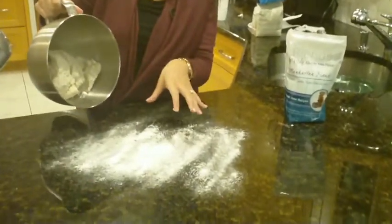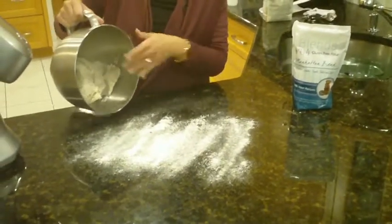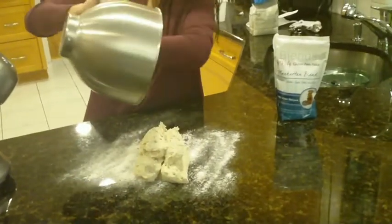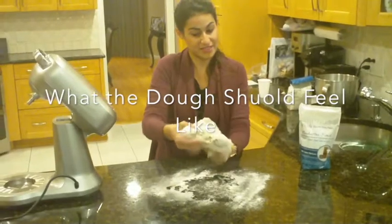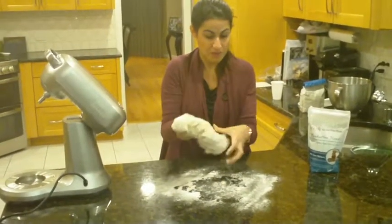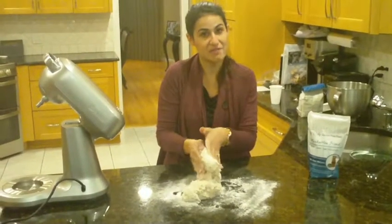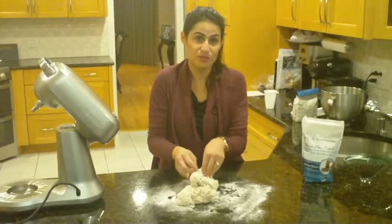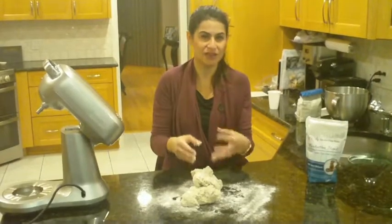I've covered our table with some Manhattan blend to be able to roll it out so that it doesn't stick to the table. And there's our dough — as you can see, it's stretchy. It's not going to be as stretchy as regular glutinous dough, but it's stretchy enough that we're going to be able to work with it. Mix it until it's a smooth consistency with no lumps. It will still be sticky, but it won't be super wet like a batter — it's more like a dough.